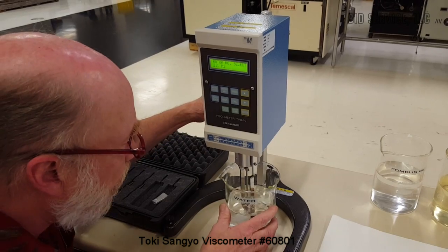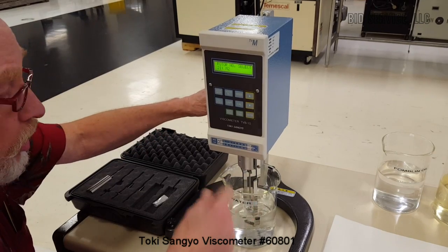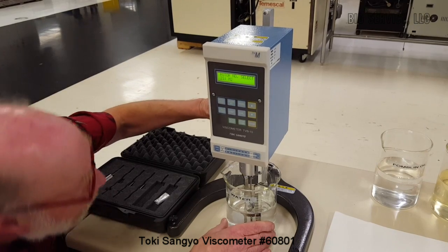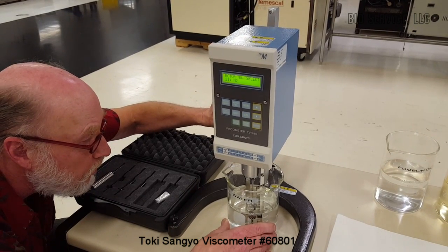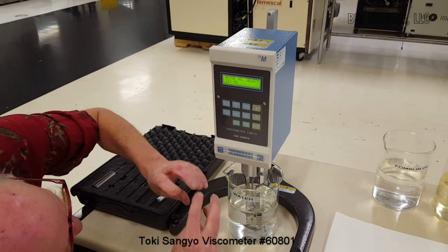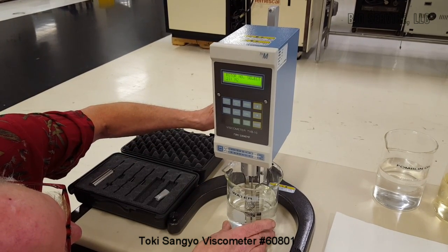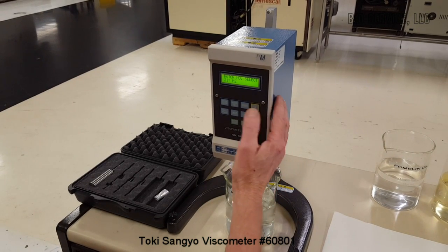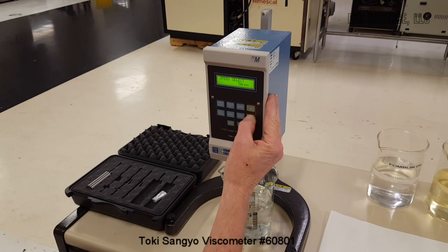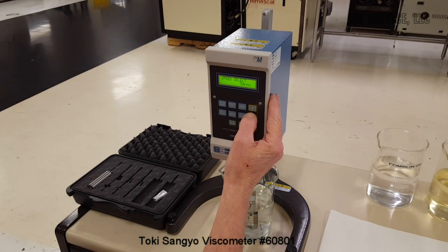As far as how deep to submerge it, there is a machined mark on all of the spindles that will allow you to lower into the fluid up to that mark. It's best to look from the sides and see the meniscus of the fluid climbing to that little mark — then you're at a good spot. You can also change the speed — up or down. We'll just use 50 RPM for now.